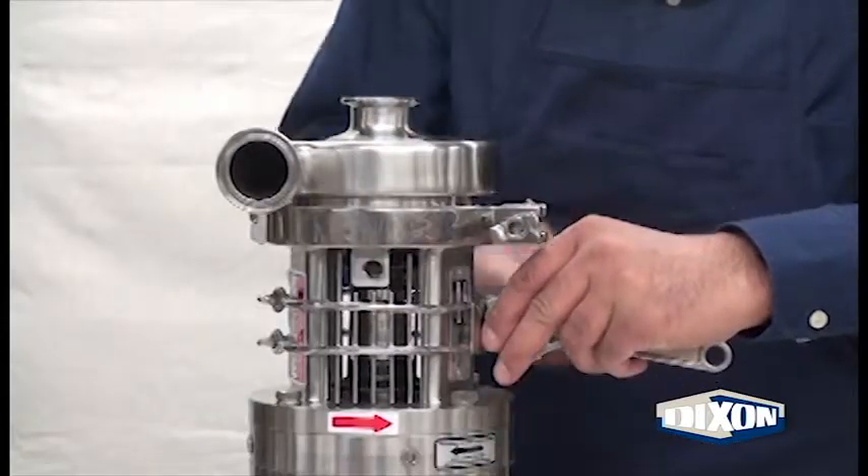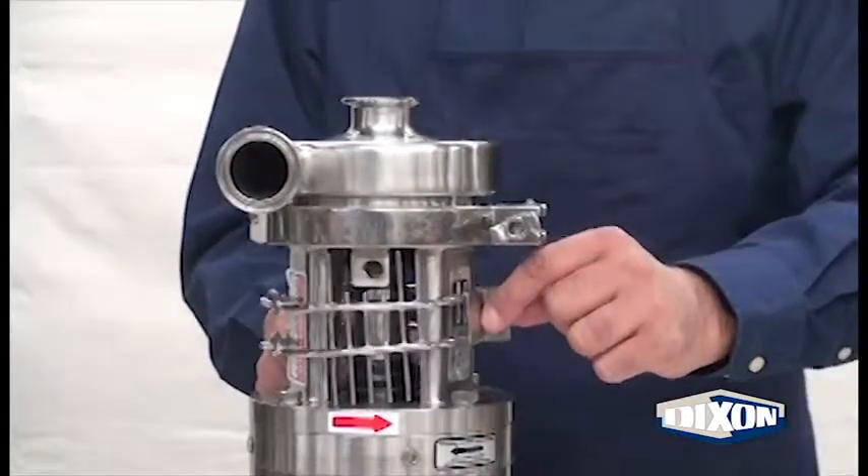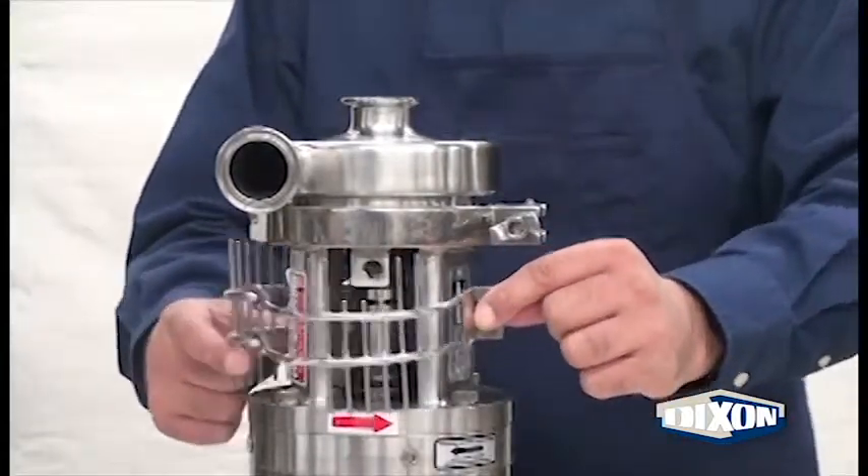Loosen the guard bolt and nylock nut. Remove the bolt and nut. Remove the guard.